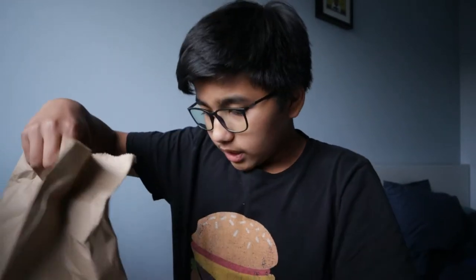Hey guys, welcome back to the Foodie Asha YouTube channel. Today I went to Bar Burrito, the new Bar Burrito location in Mississauga, which is halal — they have no pork. We have three things we're going to try today. Bar Burrito did not sponsor me or pay me to make this review.